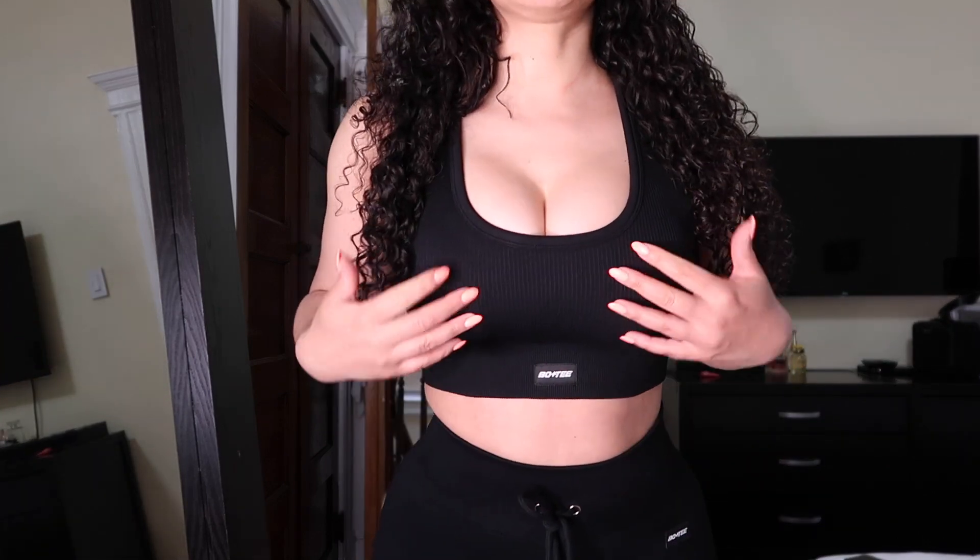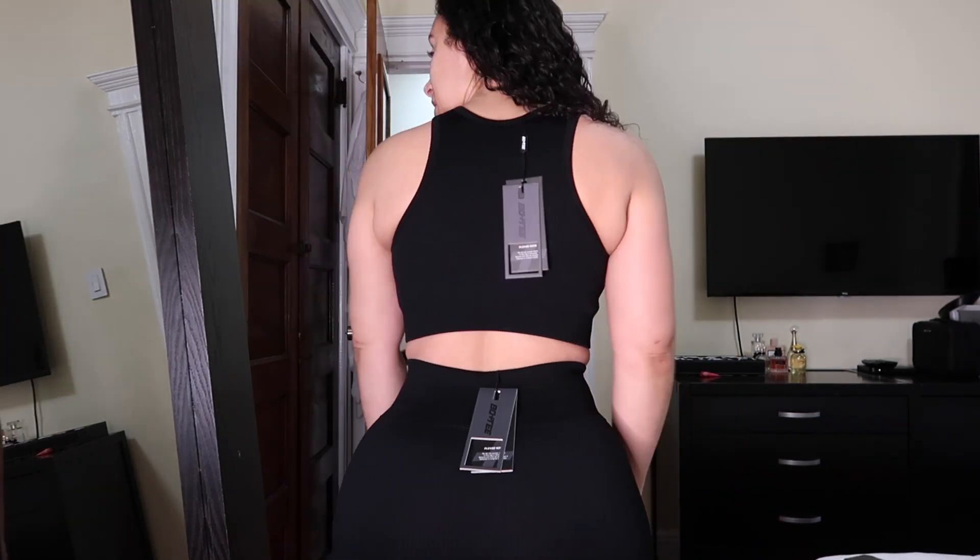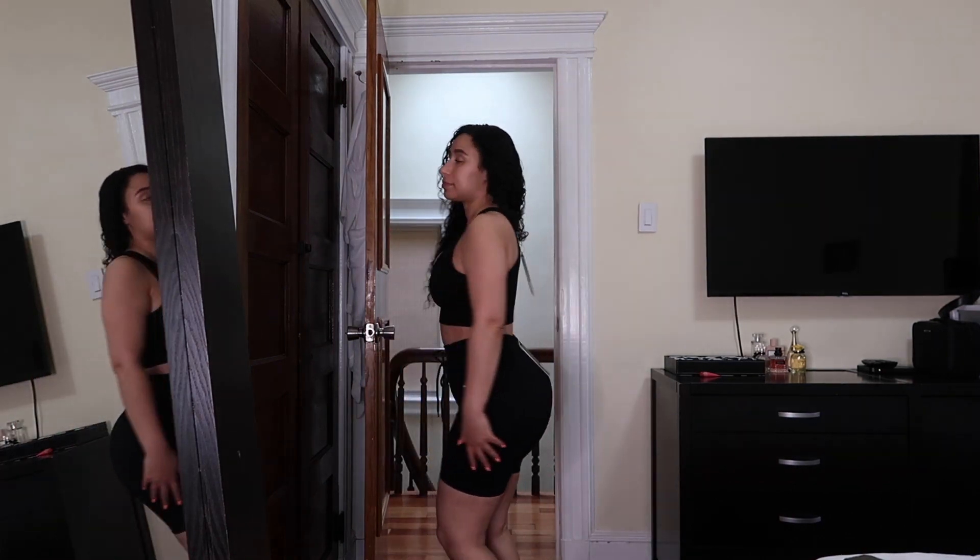Alright guys, this last one is not from the Drea collection — this is just a regular Bow & T outfit. I'll leave all the details below. This is a ribbed style with cycling-short style bottoms, and the top is kind of like a sports bra but a little longer — really cute, nice material, and I feel like it's sucking me in, which is nice. Thank you for watching — if you like this video please like it and subscribe!